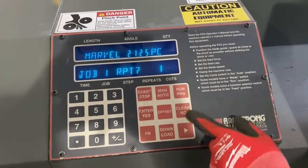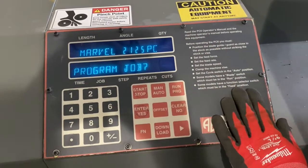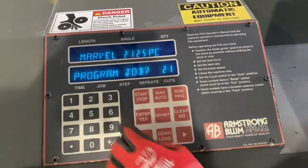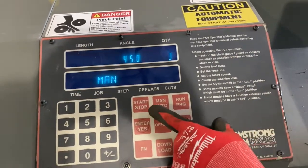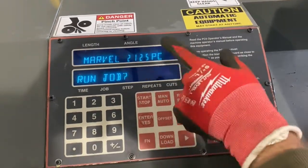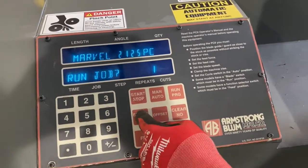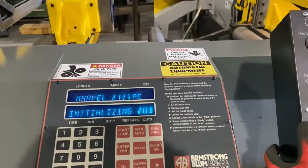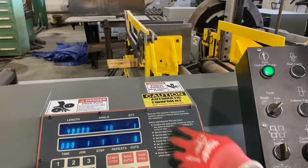Now it's going to ask: job one, do we want to repeat it and how many times? We don't want to repeat it so we hit no, then enter. Now it'll ask if we want to program another job — job number two, job number 23, whatever — but we don't want to do that. So we go over to auto mode by pushing Program and then Auto. It'll ask us to run a job, so we put in job number one with all the programmed settings, press enter, then press the start button. That initializes the job and the shuttle is going to try to zero so it can find a reference point.